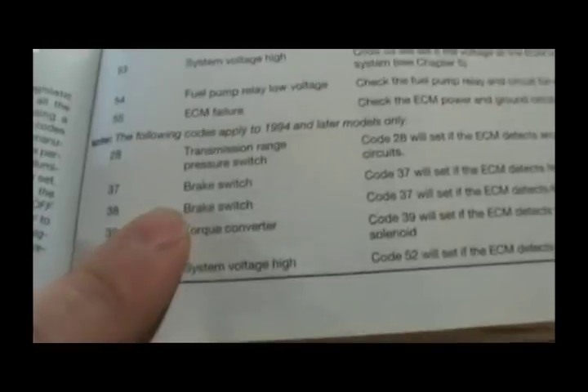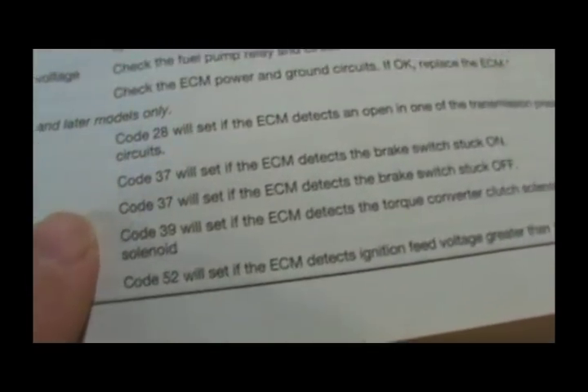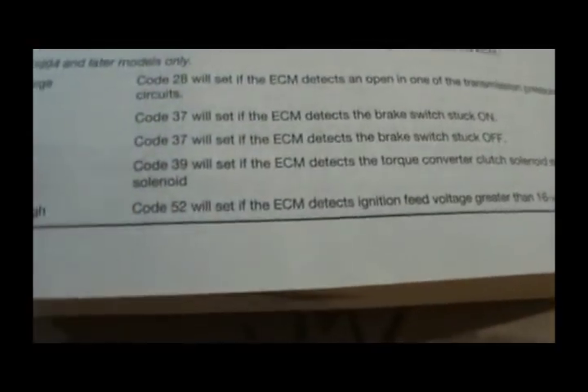Code 37 is brake switch - attached brake switch stuck. I've been getting that one too, but only when I get the other codes.